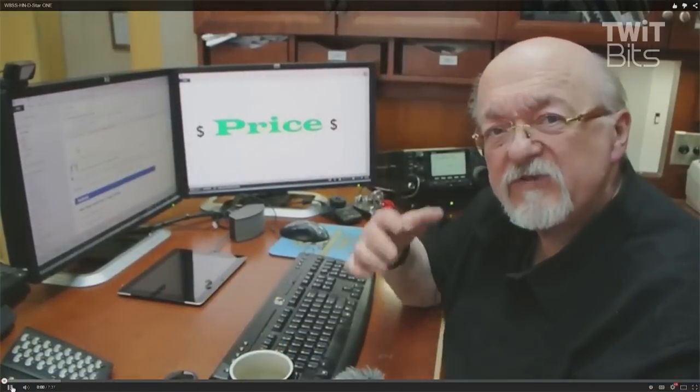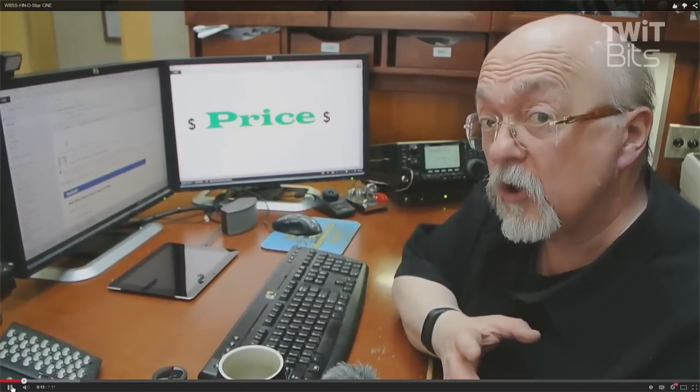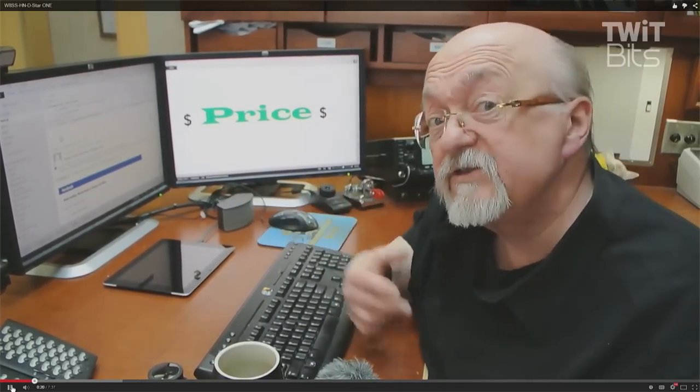One of the most fun things we do in this hobby, one of the most fun things in amateur radio is assembling the equipment that then becomes your station. And Gordon West, WB6NOA, recommends, particularly for new amateur radio operators, to look at maybe buying a handheld. How do we do that, and what are the considerations?